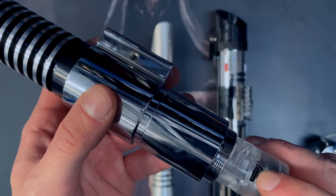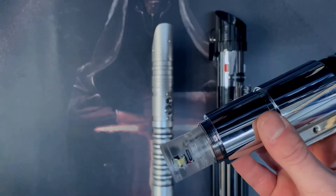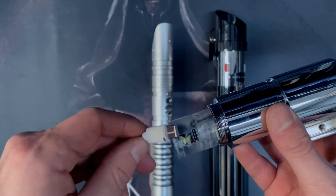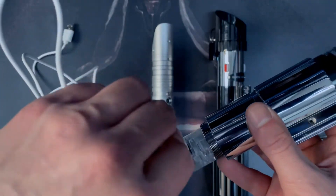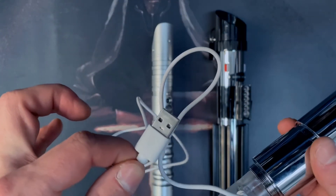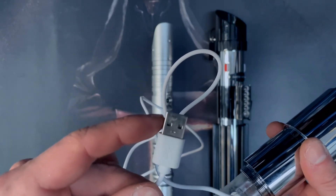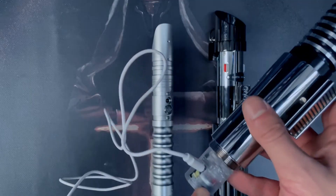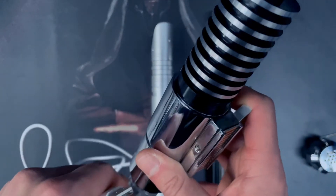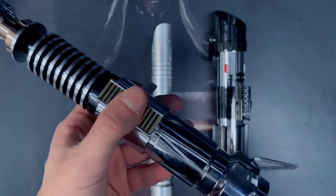With this one it's slightly different — it's not a round port, it's a USB-C connector. Just push it in like so, and again the other side is USB, so you're just going to put this into a five volt, one amp charging head. You'll see a little light pop on here to indicate that it's charging.